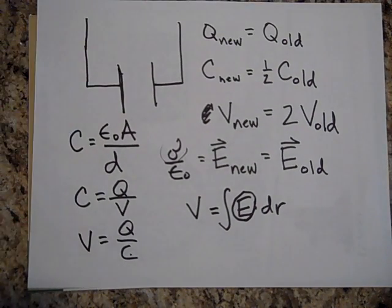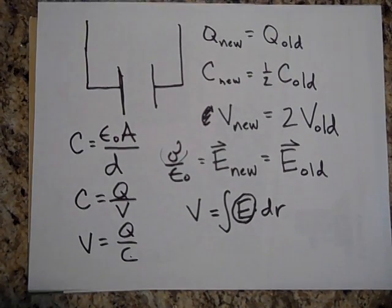So you have to take into consideration whether it's connected to the battery or not when you separate the plates — it matters. In one case the voltage stays the same; in the other, the charge stays the same.